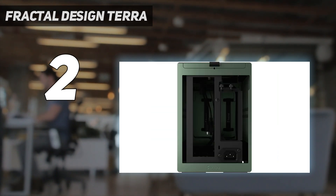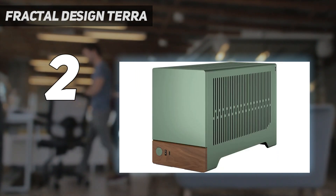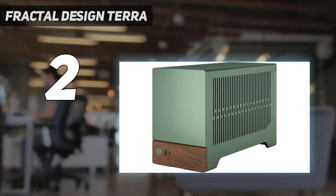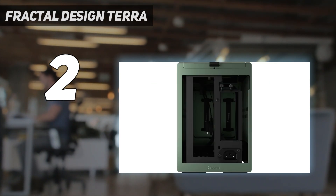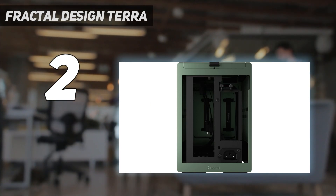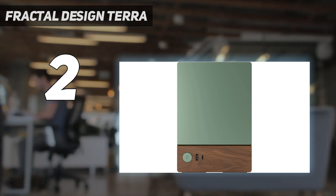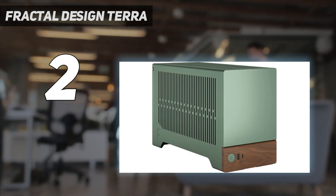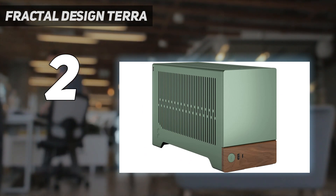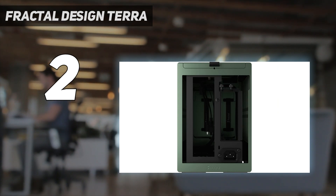It probably won't have as wide an appeal as its larger North cousin, since component and airflow options are far more limiting here. But if you don't need to pack in the absolute most powerful components, particularly on the CPU side, and you don't need more than a few storage drives, Fractal has once again delivered one of the prettiest cases available — especially if you want a respite from the RGB and aggressive designs that dominate the gaming side of the PC realm. The Terra's flip-up doors and adjustable spine make this case surprisingly easy to build in for something so compact. Just make sure you bring your modular SFX power supply.